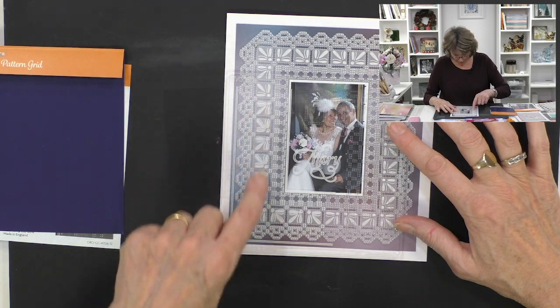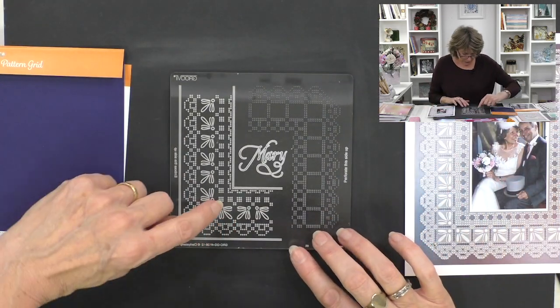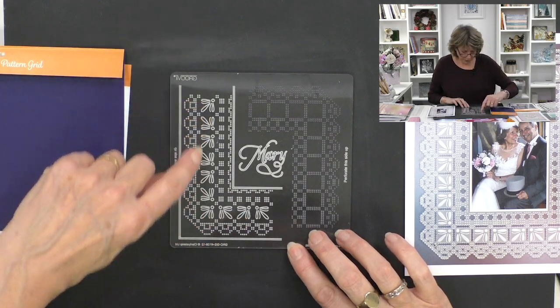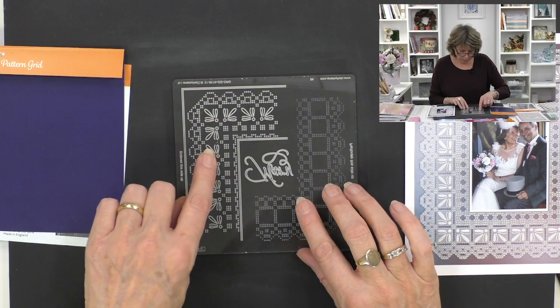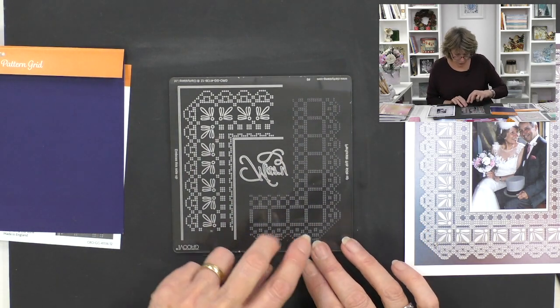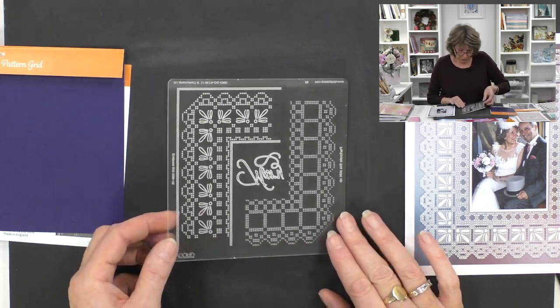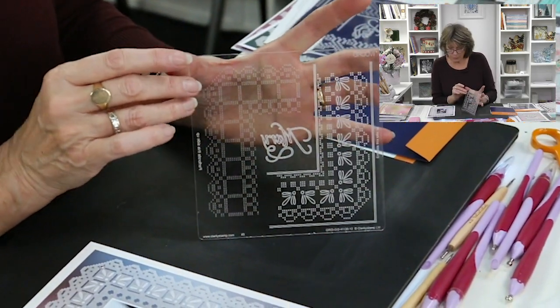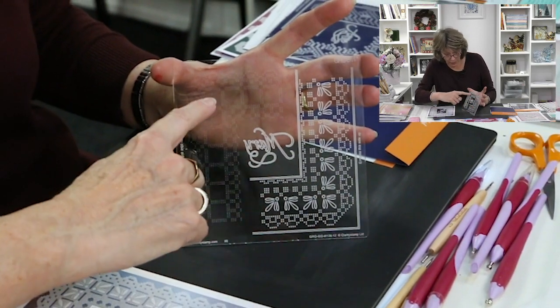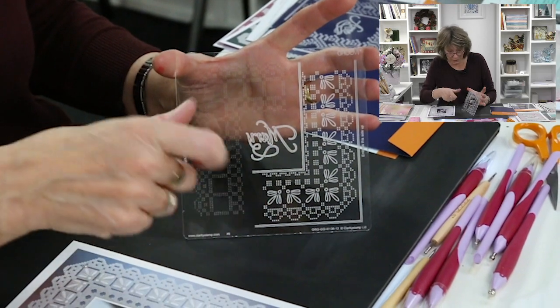I want to show you something very clever. When you look at this, this is a groovy plate like we know before - where you get in the groove and you emboss. But this side is drilled; these are actually holes. If I show you like so, you'd be able to see that this is actually drilled right through - it's different to this, but they complement each other.